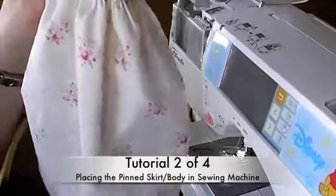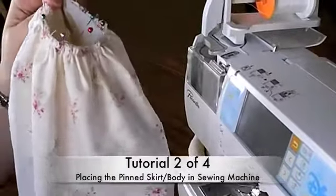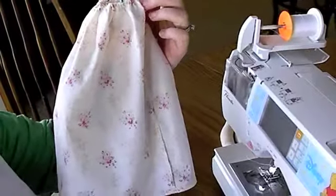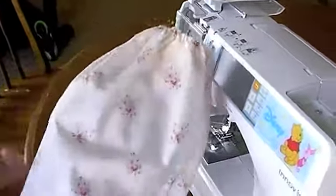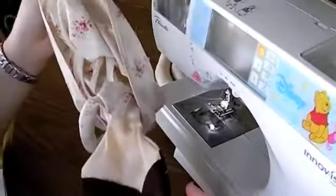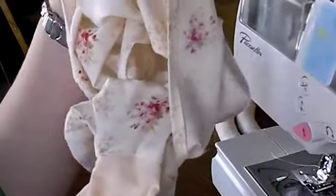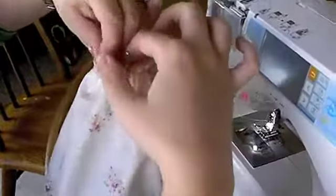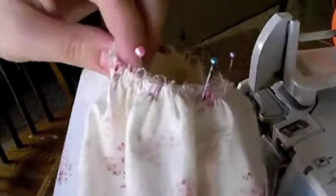Now I have the skirt pinned to the body and I want to take a moment to point out that this is the wrong side of the fabric — you're going to pin right sides together. I put Jane's body right side and then Jane's skirt right side together. So while you're sewing, you won't even see the head or the rest of the body; you'll just be looking at the wrong side of the skirt.